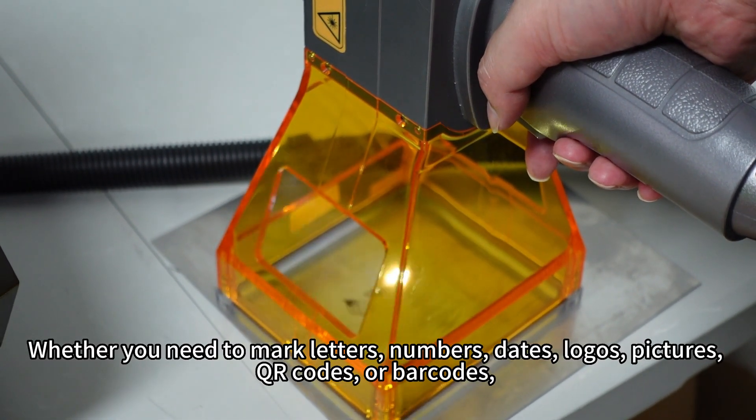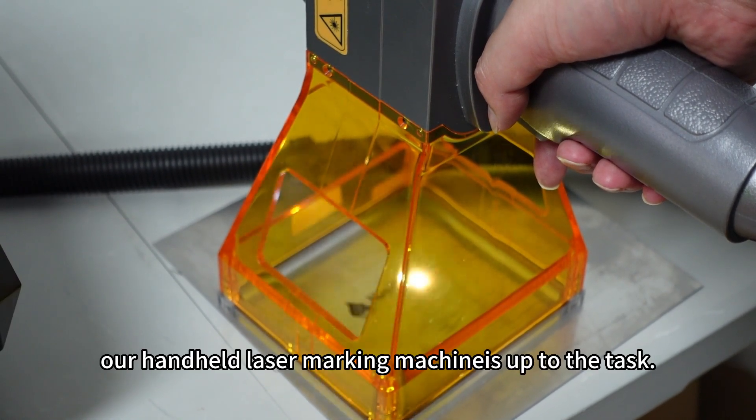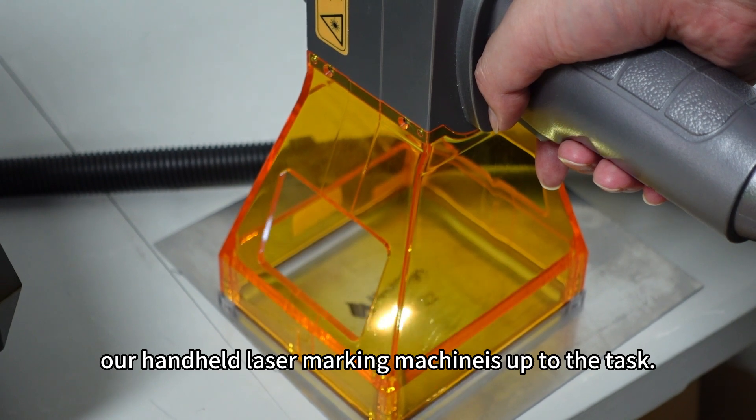Whether you need to mark letters, numbers, dates, logos, pictures, QR codes, or barcodes, our handheld laser marking machine is up to the task.